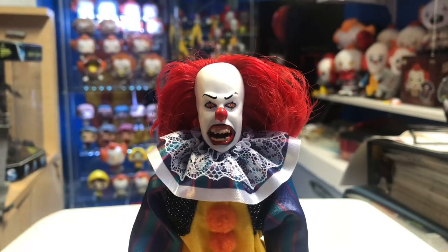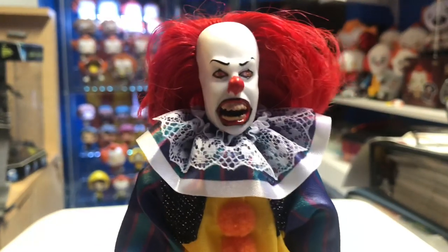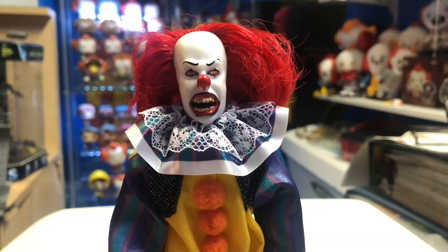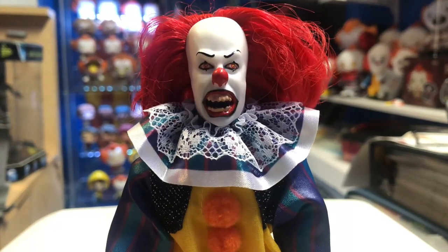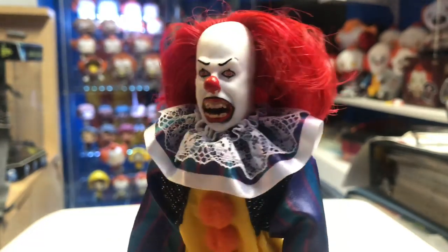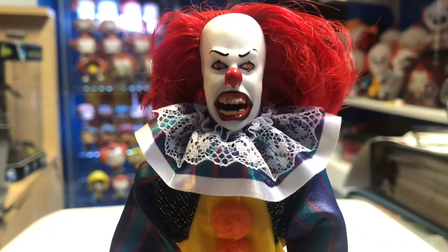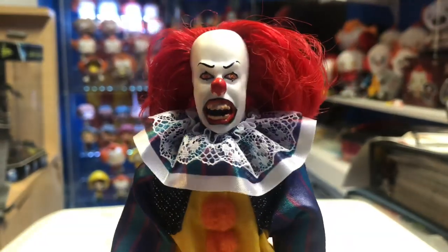Here he is, guys — Pennywise the Clown, the Tim Curry version. Look how creepy this guy looks! When I was looking at the promo images I wasn't really happy with how this looked, but seeing it in person it looks fantastic. It doesn't look too much like Tim Curry but it's still very creepy. I like the way they did the mouth. The teeth look a little bit on the sloppy side, but the eyes look great — the paint apps on there are excellent.